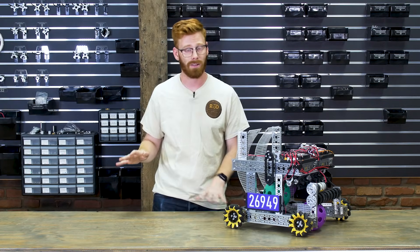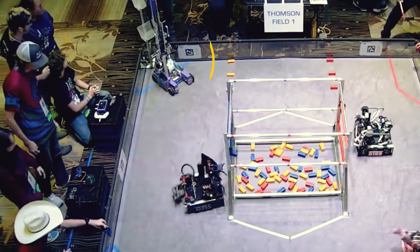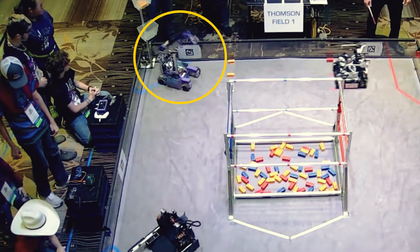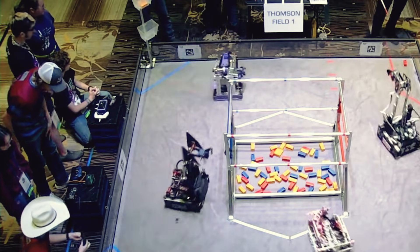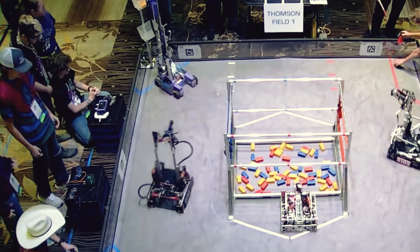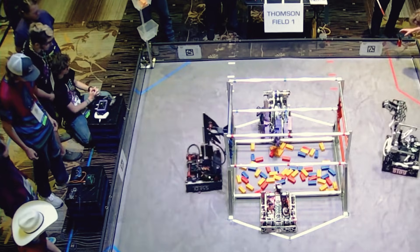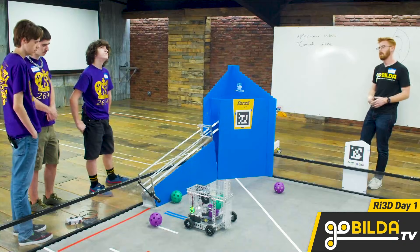We were blown away by their last season in FTC. They were rookies last year and they really took the Starterbot and Robot in 3 Days resources that we put together last year and ran with them. They embodied what we want to see teams do with those resources by taking them and using them as inspiration and a starting point and piling their own innovations on top. Their season ended in winning an Invitational and attending two premiere events.